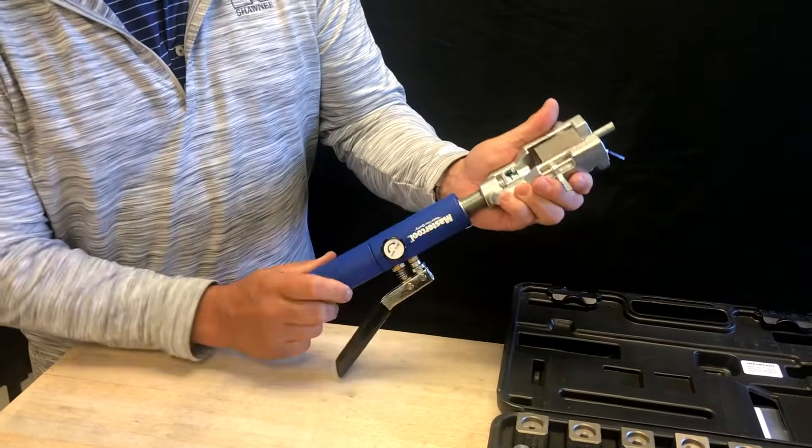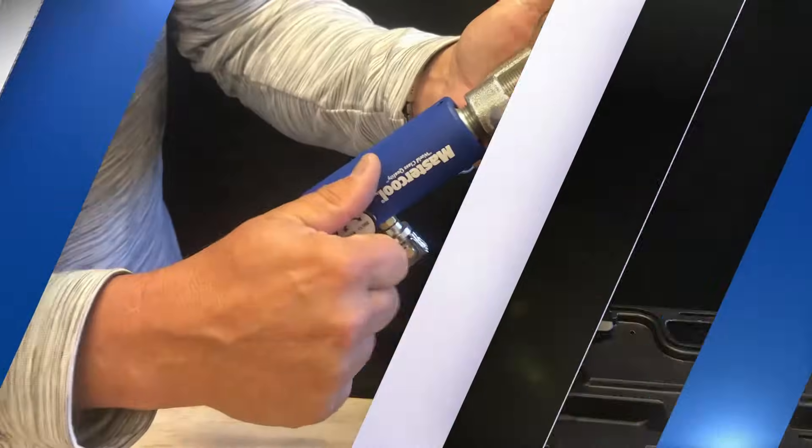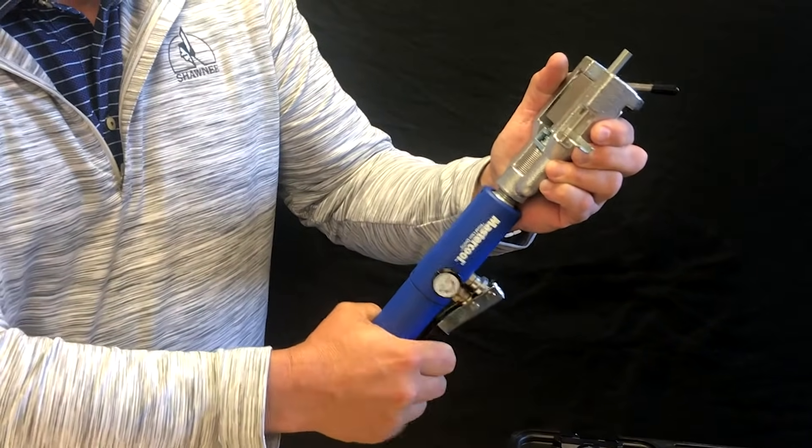Turn the handle clockwise until the adapter seats into the die. Turn the black knob clockwise to enable the hydraulic function. Pump the handle until full resistance.